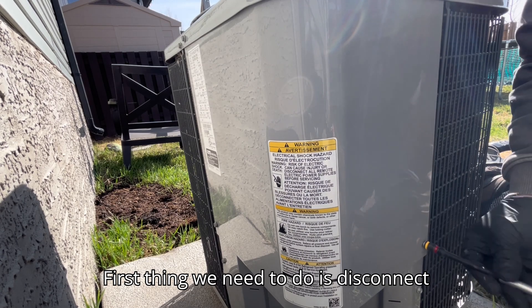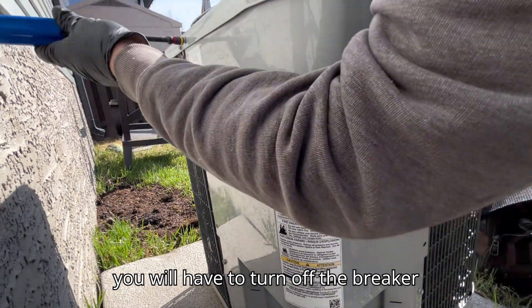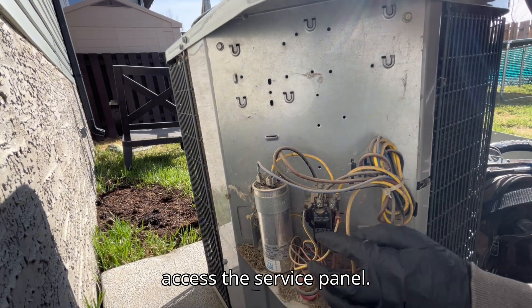First thing we need to do is disconnect the power. If you do not have a disconnect outside like this one, then you will have to turn off the breaker inside. Remove the retaining screws to access the service panel.